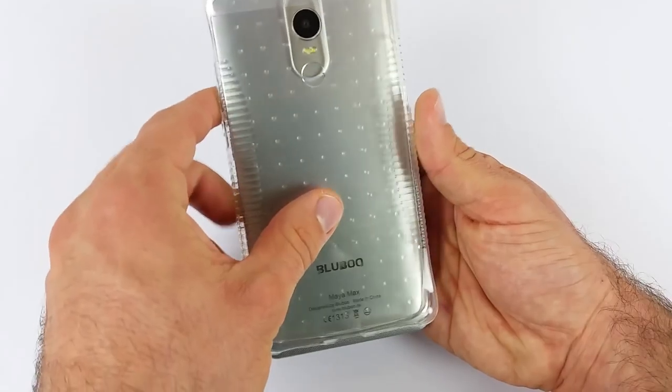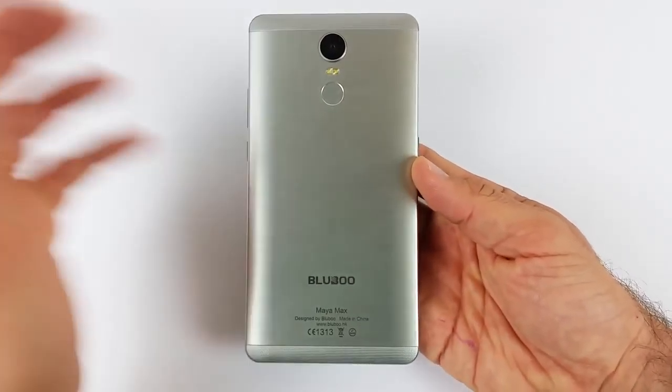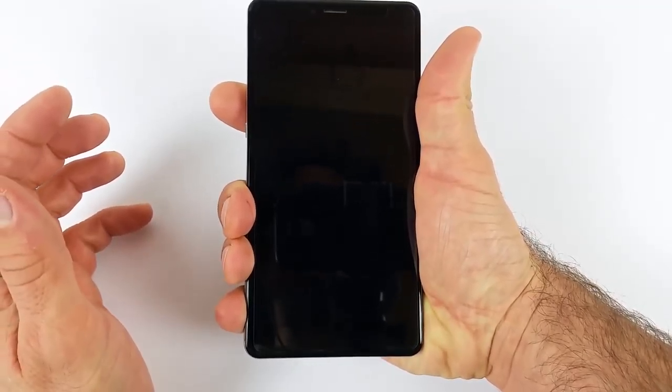L'uso a una mano è davvero difficoltoso. Il grip non è eccezionale, essendo in alluminio. Vi consiglio di utilizzare la cover che trovate nella confezione per aumentare il grip, anche se non è bellissima — sembra proprio un vero e proprio pigiamino. Comunque, benvenga che ci sia. Per tenerlo in mano vi ci vorrà una manona gigante, oppure due mani e non se ne parla più.